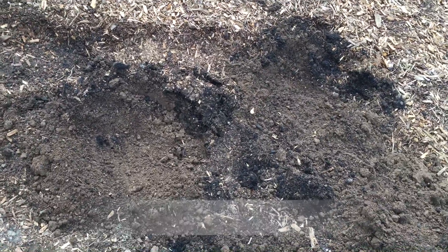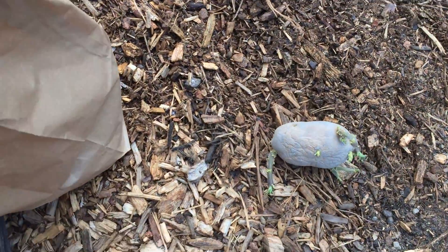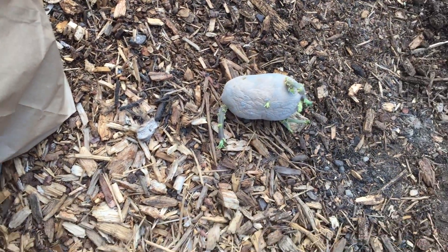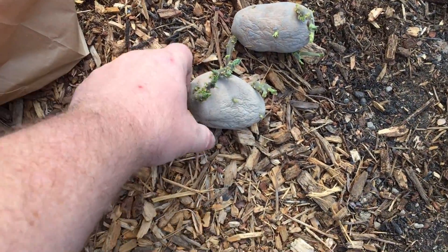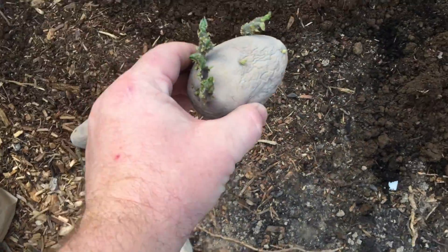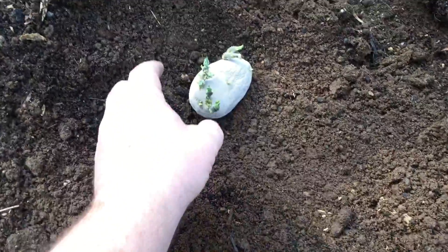I've dug down six to eight inches or so, and what I've got here are some white russets. I believe these are a mid to late season variety, so they should be good for the experiment with the potato tower. I'm going to go down just a little bit deeper.